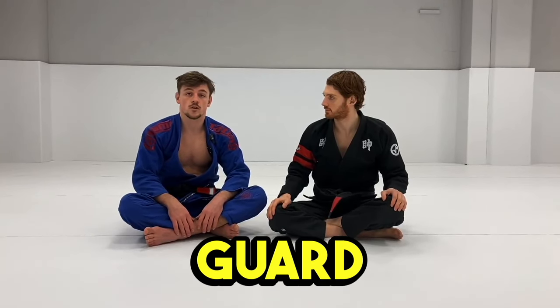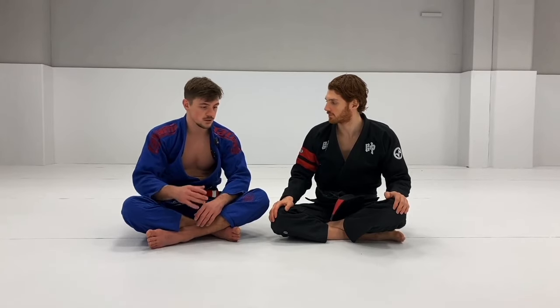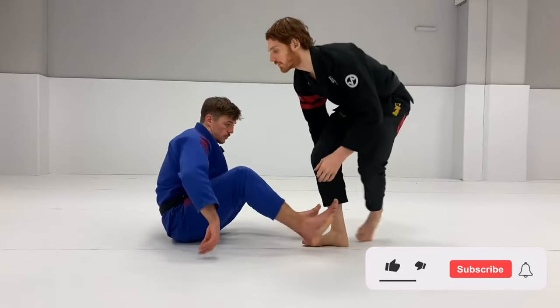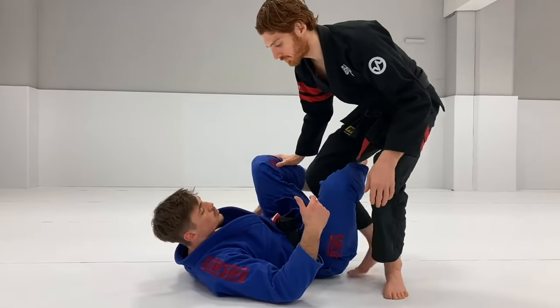Reverse De La Hiva is a very important guard to know, and I use it a lot. The reason why it's important is because you can end in that position from so many guards. For example, if you're playing De La Hiva, it's quite common that people are trapping the leg and stepping into Reverse De La Hiva.